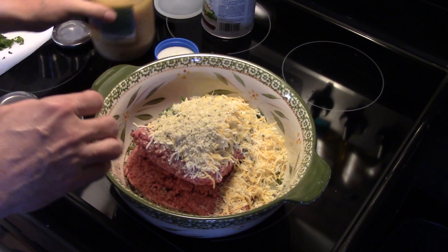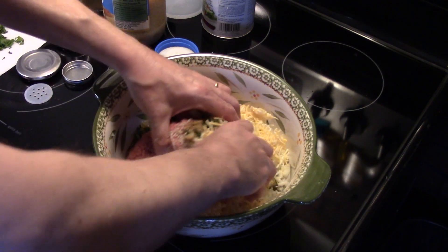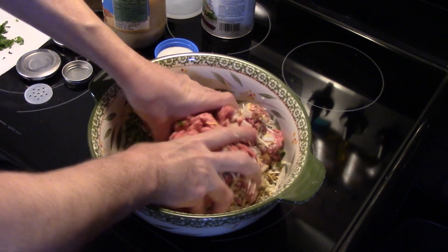Now you're supposed to put egg in this, but I don't have any eggs. I ran out and didn't realize it, so we're just going to mix it up without the egg.